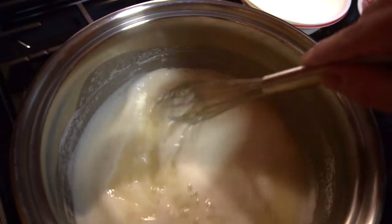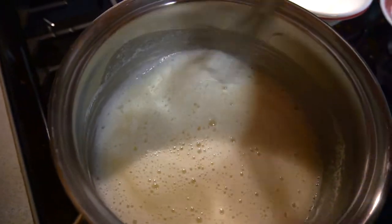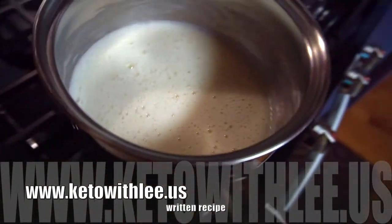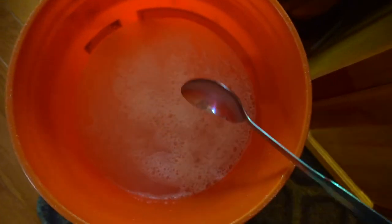Forgive the background noise — everybody's home watching a movie. Here we have the melted mixture — everything's melted. I've gone ahead and turned off the stove. In this bucket there are three gallons of water, and I'm pouring the mixture in little by little because you want to be safe. Now I'm going to stir it. This is where we allow it to sit overnight — it has to sit for 24 hours. I'll be back tomorrow to show you the last step.